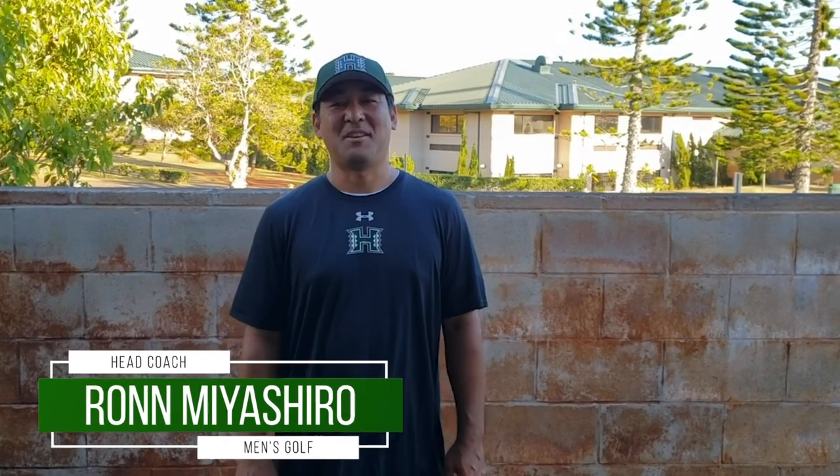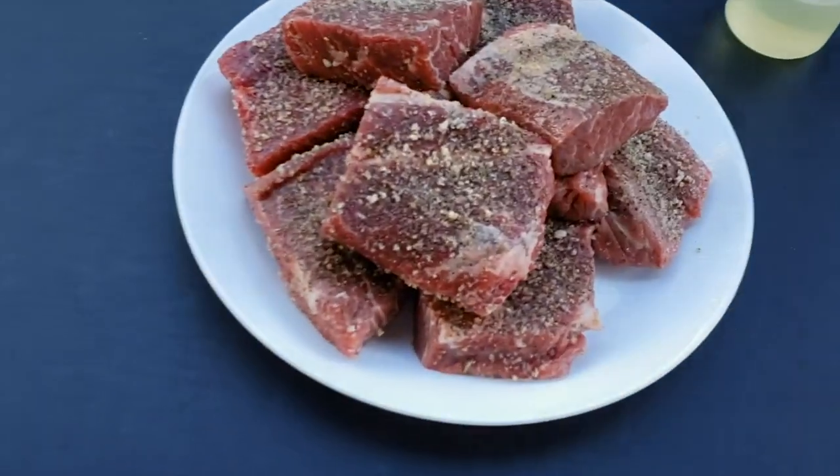Welcome back to Bo's Kitchen! Today we celebrate Hawaii Day with a Hawaii-inspired dish — we're going to do a loco moco, but a different style. We're doing a braised short rib loco moco. In a classic loco moco you have rice, hamburger patty, egg, and brown gravy on top. We're doing the same thing except replacing the hamburger patty with a braised short rib — a slow-cooked short rib that gets really soft, giving a different kind of meat and flavor.